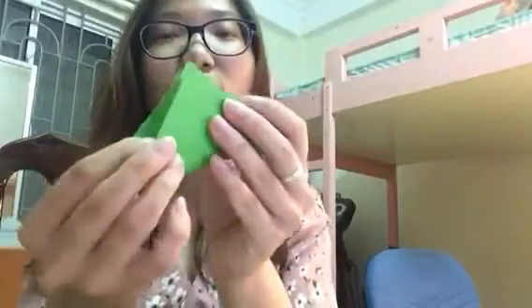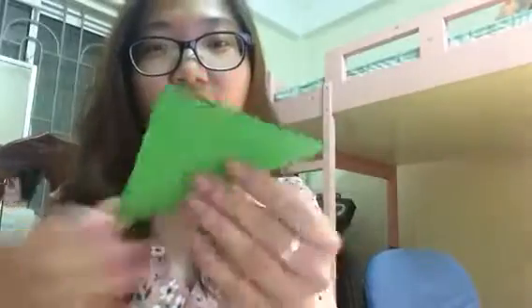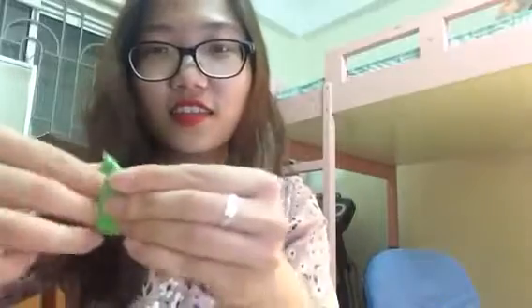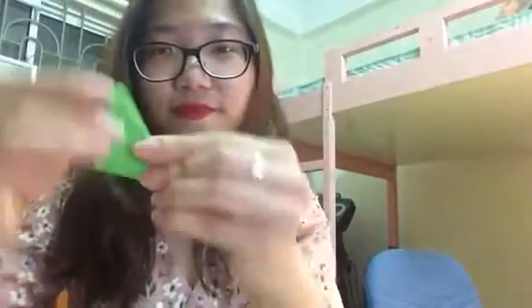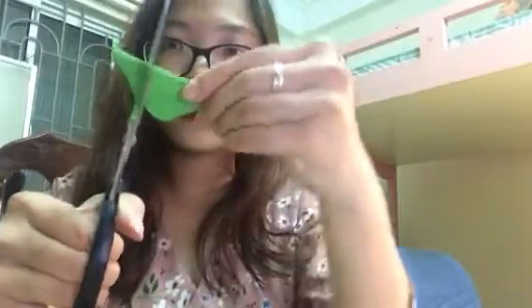Okay, so now the first step — let's do it with me. Use a square piece of paper like this and fold it 3 times: first, second, third. Like this. Now use scissors to cut it.